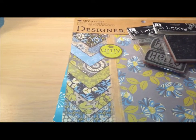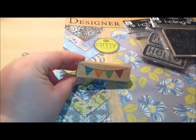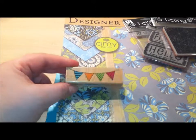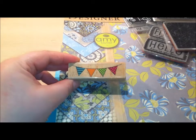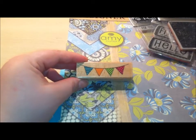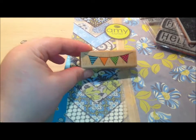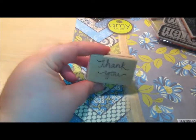Then I got a few wood mounted stamps from the dollar bin. This one here is a little pennant stamp, which is super, super cute. It's a pretty small stamp, but it'll work for anything — a card for a birthday, any type of celebration, male, female, whatever. It's going to be a very versatile stamp in my arsenal. Then I got this thank you stamp — you can never have enough thank you's in your stash.